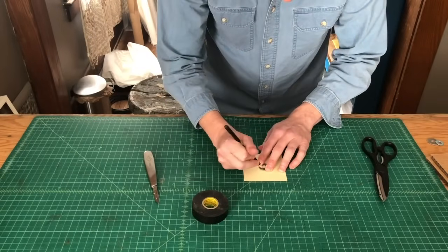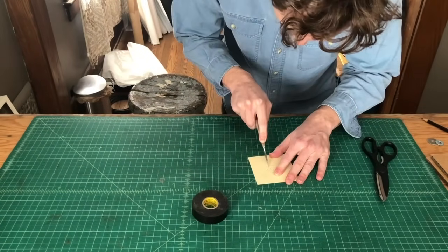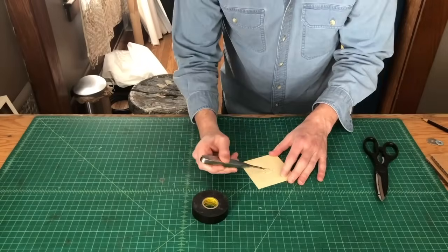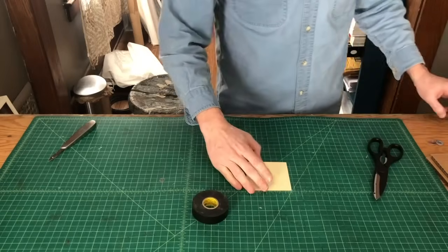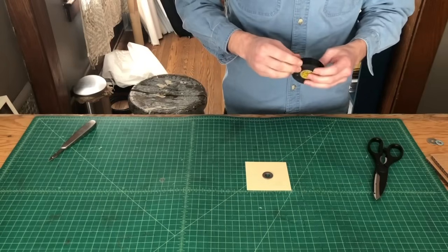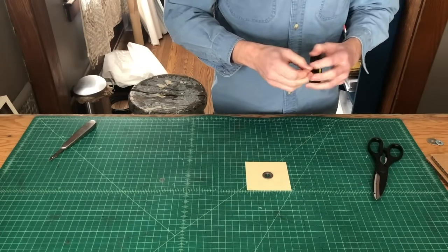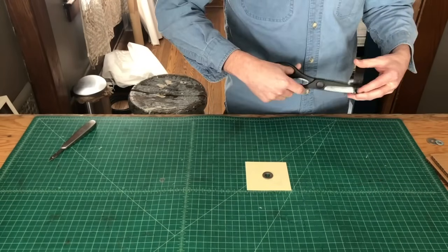Let's head back to our table to prepare the aperture. I'm going to trace the inside and outside of the washer, then cut a hole around the inside circle. Next I'll place my washer back where I had traced it and tape it to my lens board. If you don't have a washer, you can trace around something like a coin that has a small diameter, then cut out the circle with your blade.